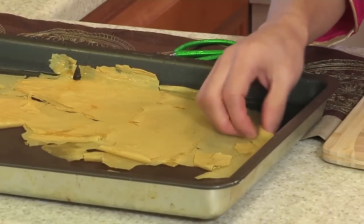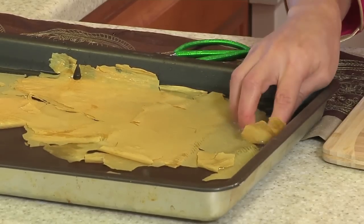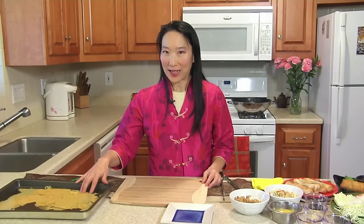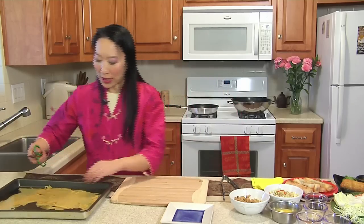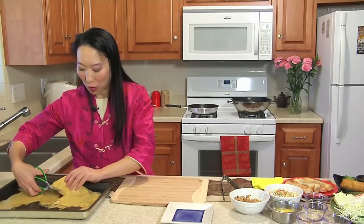Now, tofu skin — dofu pea — is usually sold either frozen or dry. Rehydrate the tofu skin, if you bought it dry, until it is soft again and malleable. And you can cut the tofu into the shape that you want.